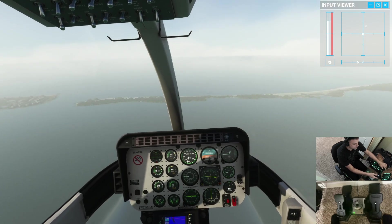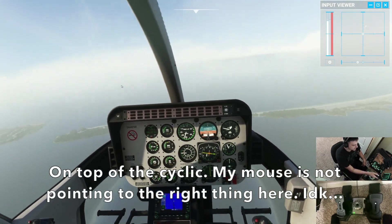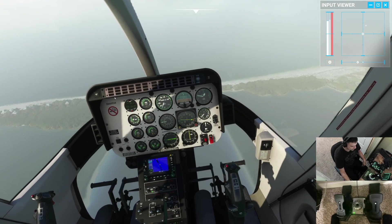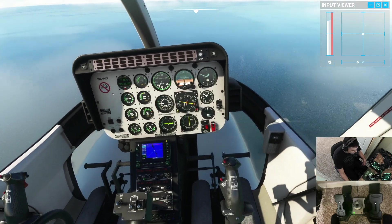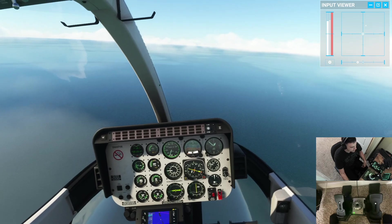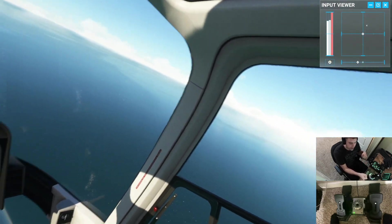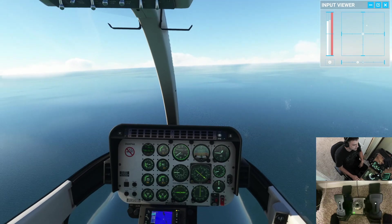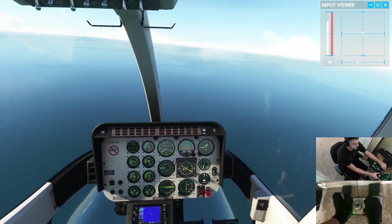Now in a real helicopter you can use the beep trim. You can see the actual model here has a little trim beeper — does the same exact thing as what's on my joystick. In a real helicopter if you push forward on it you would actually see the whole cyclic start moving forward, left, or aft. But an even better choice is to use the force trim release button. I haven't figured out how to make it work in the flight simulator yet, but in a real helicopter all I'd have to do is hold that force trim down, put the cyclic wherever I want, and just let go — the cyclic will stay there. Much easier in real life.